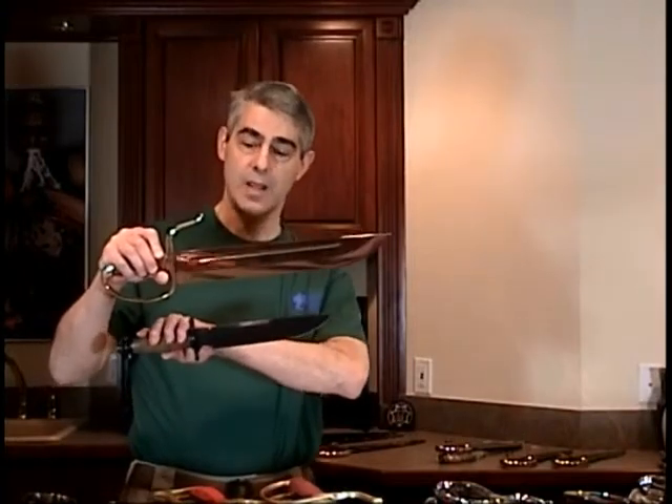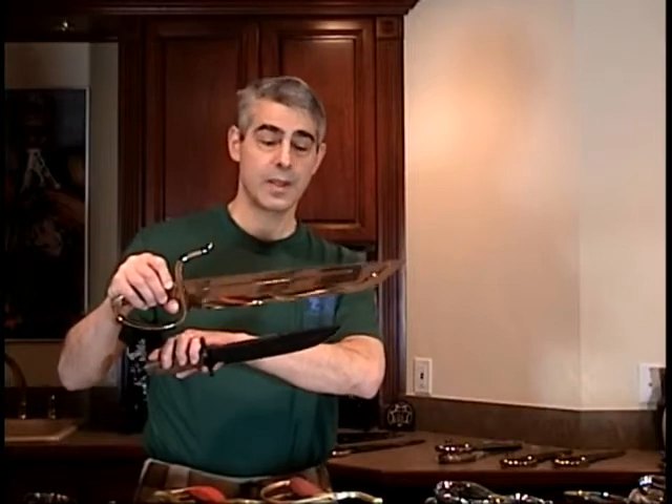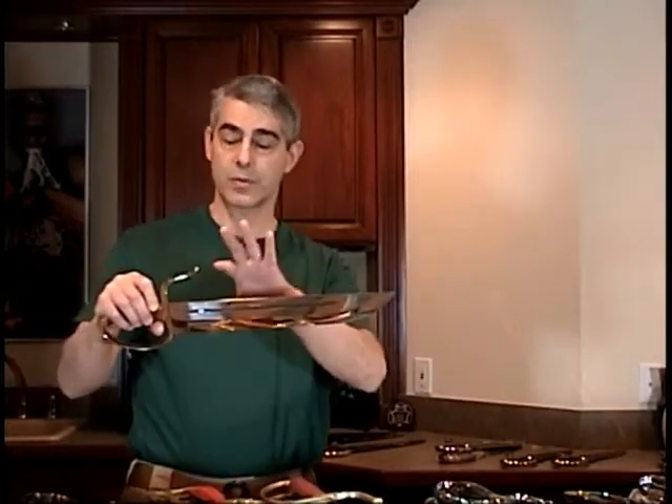Butterfly swords look a lot more like a regular knife than they do like that long saber — relatively shorter, relatively wider. Stainless steel is a very viable alternative for butterfly swords, which are commonly called butterfly knives. Most mass produced butterfly swords are indeed made out of stainless steel. They're not made out of particularly good stainless steel, and they're not particularly well designed, well constructed, or well heat treated. But they are made out of stainless steel, so they're low maintenance.